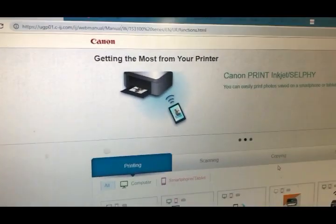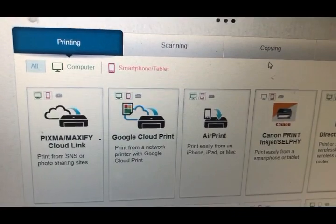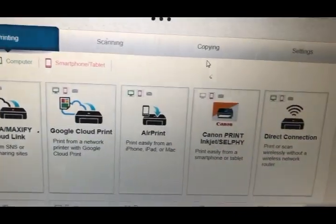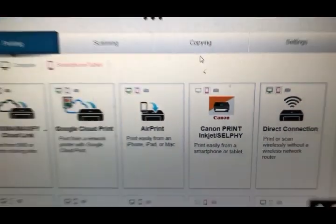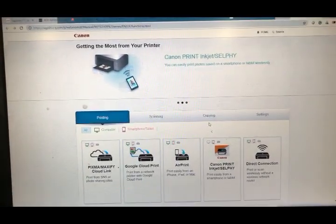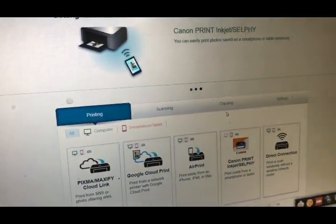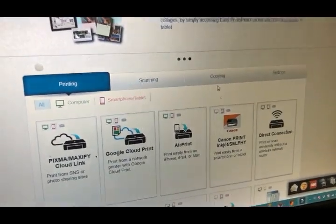After you finish, it will show you how to print from the cloud, how to print from Google Cloud, and AirPrint — which lets you print from iPhone and iPad. If you have any questions about those functions, please contact Canon instead of BCH, because it's not an ink-related issue.